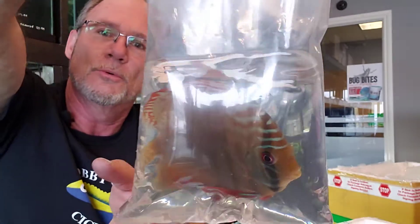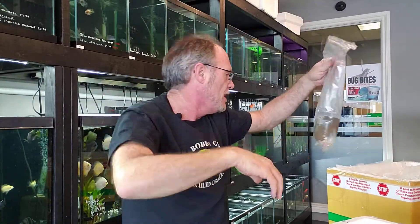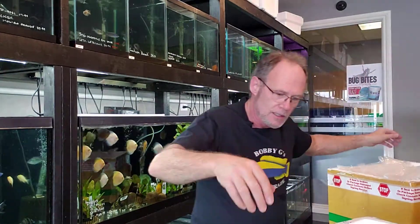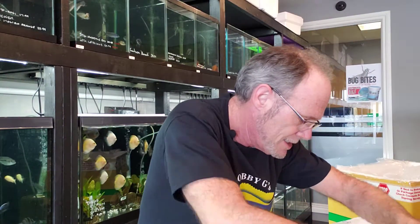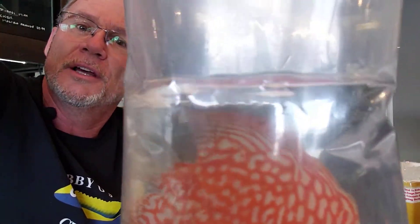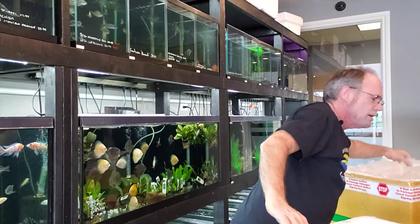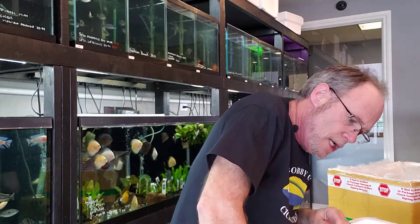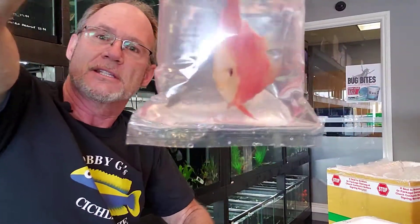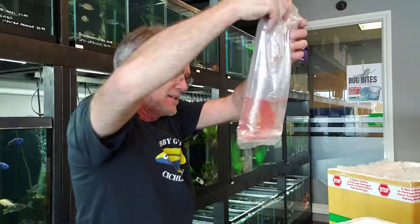There's the other wild one — beautiful, beautiful. Got a couple more reds in here. Lots of red pigeon blood. And looks like we have one red melon. Everybody loves these.